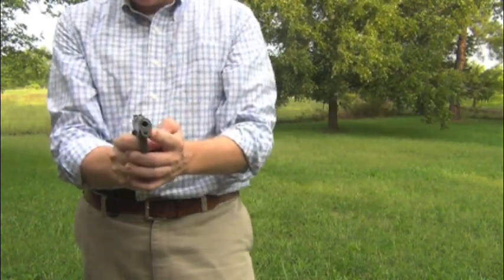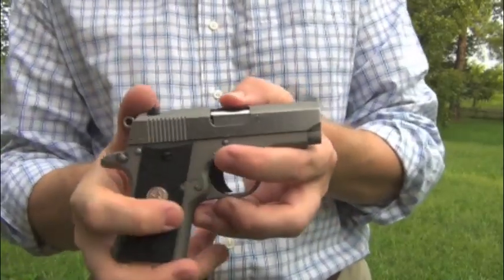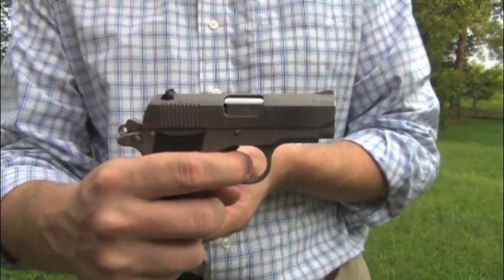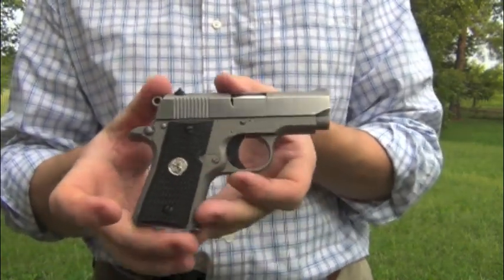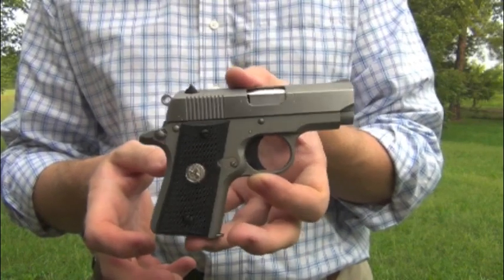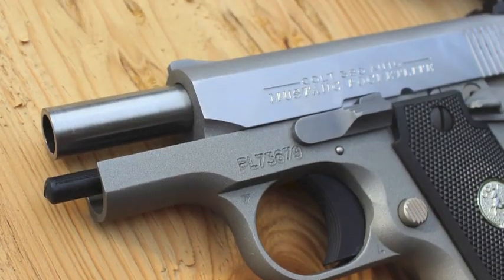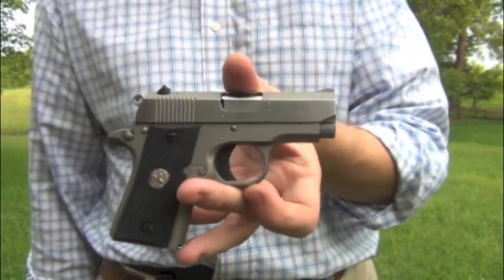The trigger pull in single-action mode — which is the only way this gun functions — is really, really nice. It's just a dream. It probably breaks around four and a half pounds; I haven't measured it out, but it's in the four-and-a-half to five pound range, which is a little bit crisp but okay. It's a much better trigger pull than what you would get on any of the double-action-only striker-fired pocket pistols.